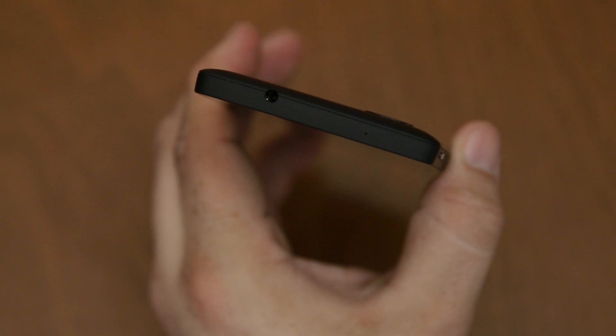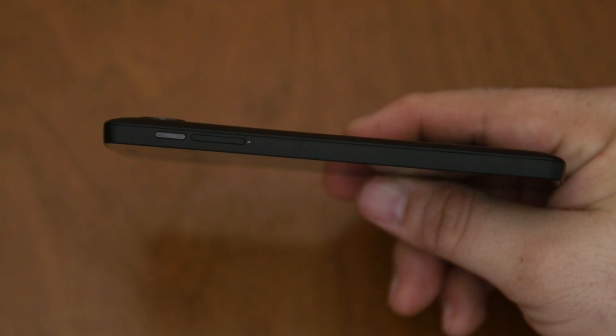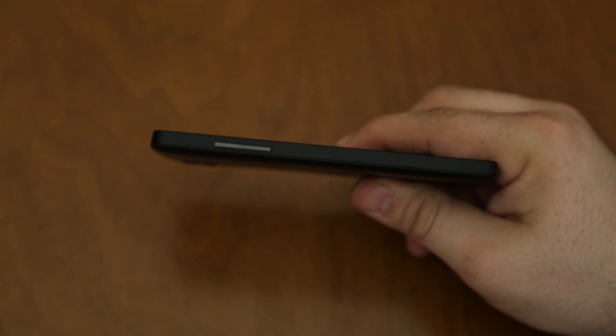If we take a look at the top here, you'll see that we have our headphone jack, and then we have a small little microphone right there. And then moving on to the side of the device, we have our power/lock button and our micro SIM card slot. And on the other side, we just have our volume rockers.